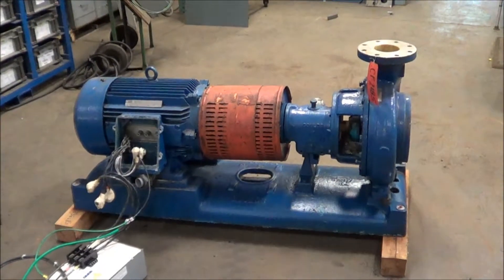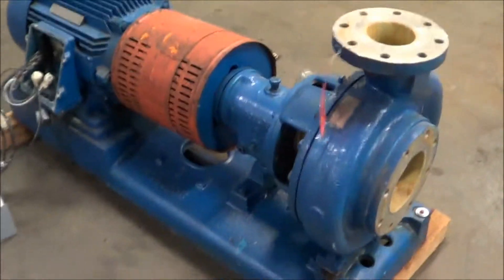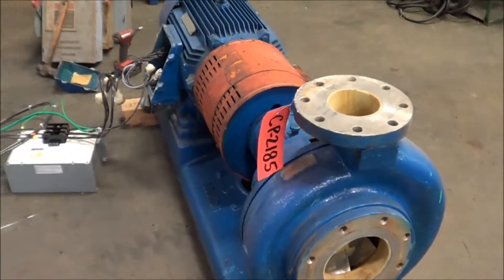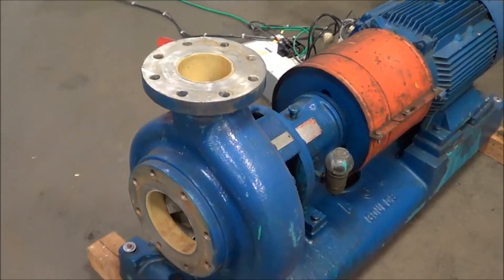Hello, you're looking at a Goulds pump brought to you by Lanco. This is a 50 horsepower centrifugal pump with a six inch inlet and a four inch outlet. It's a 50 horsepower motor currently wired at 480 volt, three phase.